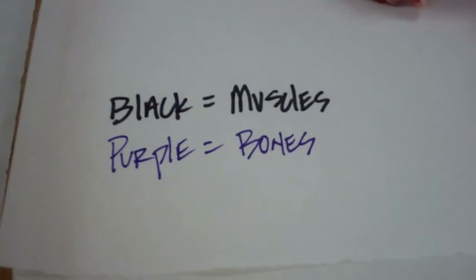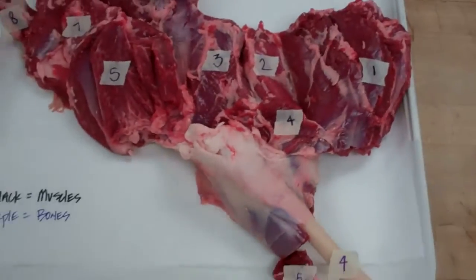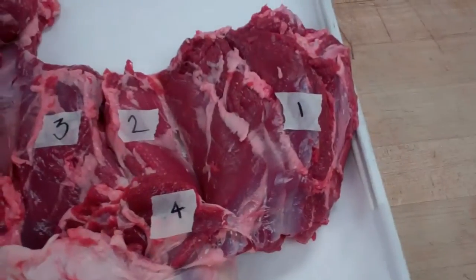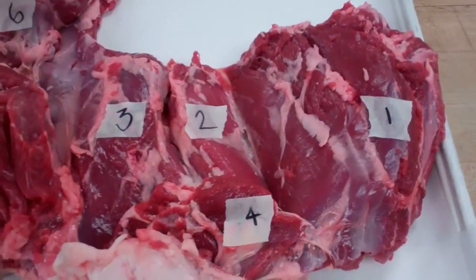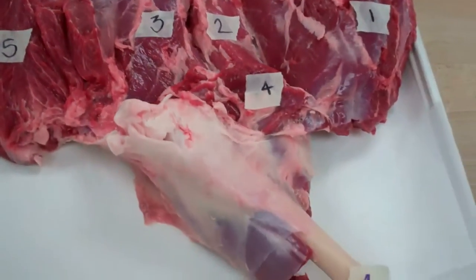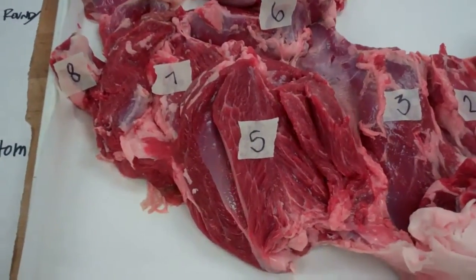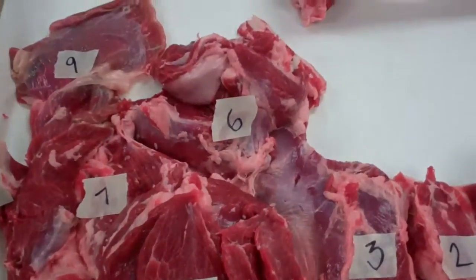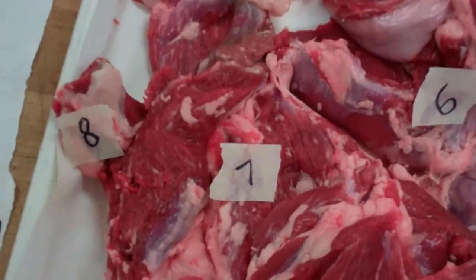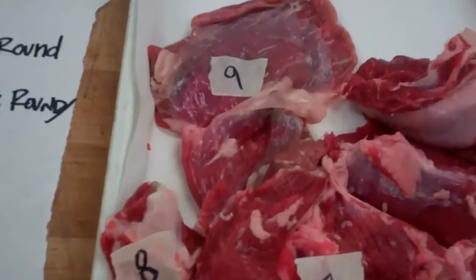To understand the leg of lamb better, it's always good to know musculoskeletal structure. Number one is the inside round, top round. Number two is the eye round. Number three is the bottom round, outside round, gooseneck. Number four is the heel or horseshoe. Number five is the butcher's heart, knuckle, face, or veiny. Number six is the top butt, top sirloin. Number seven is the tri-tip, bottom butt, bottom sirloin. Number eight is the tip of the tenderloin. Number nine is flank steak.